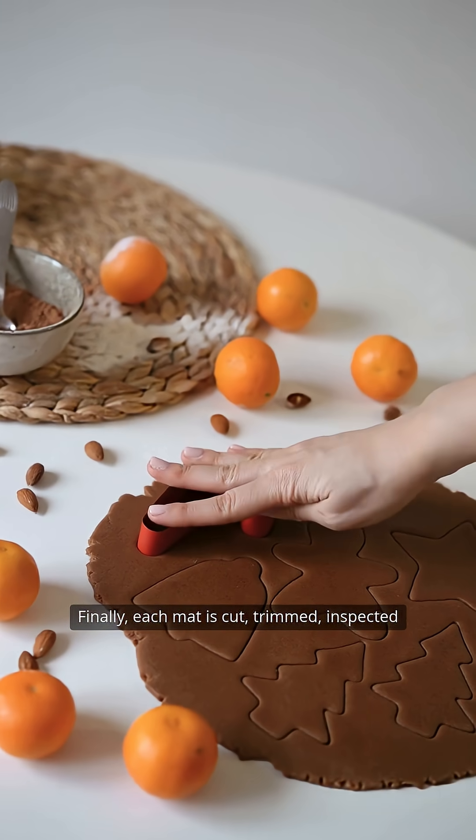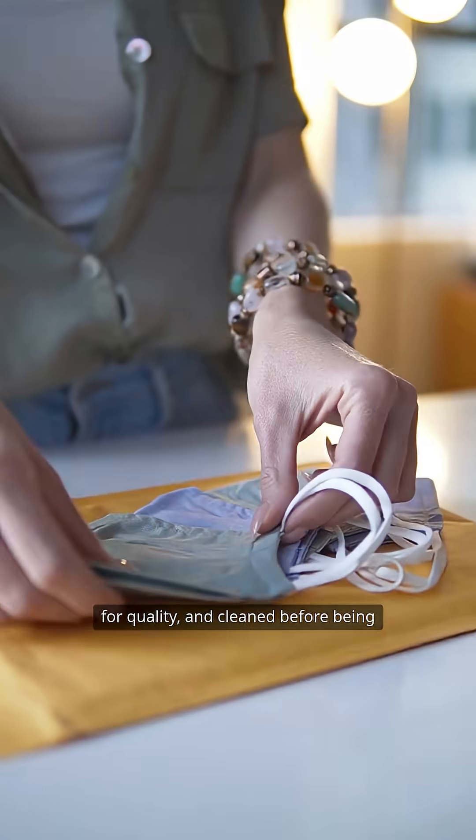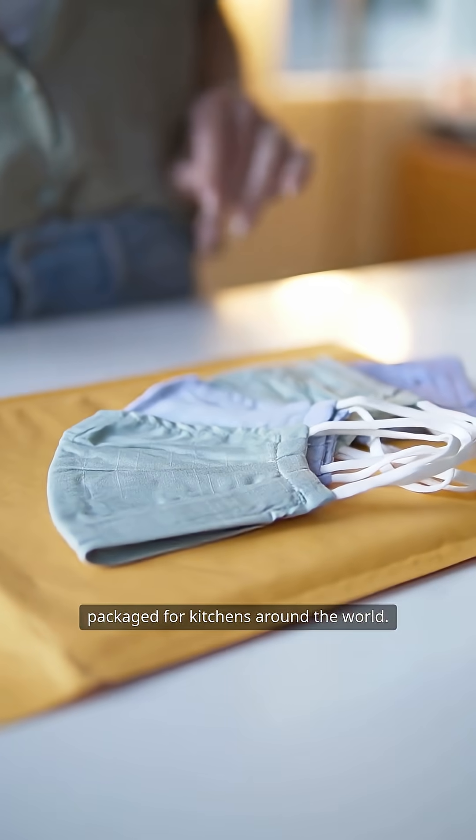Finally, each mat is cut, trimmed, inspected for quality, and cleaned before being packaged for kitchens around the world.